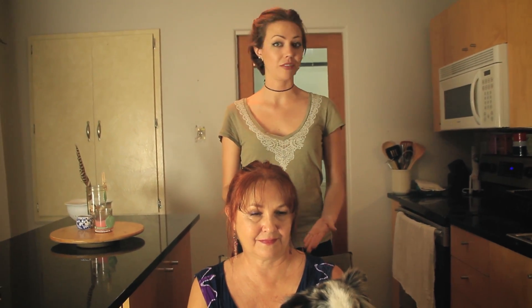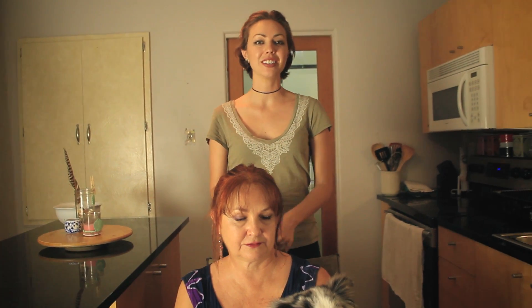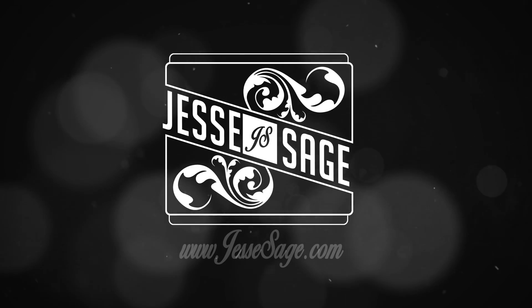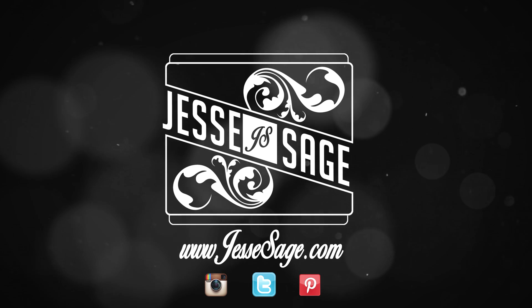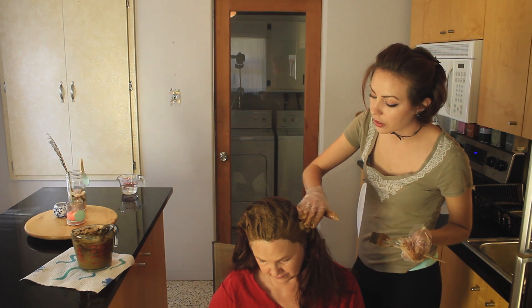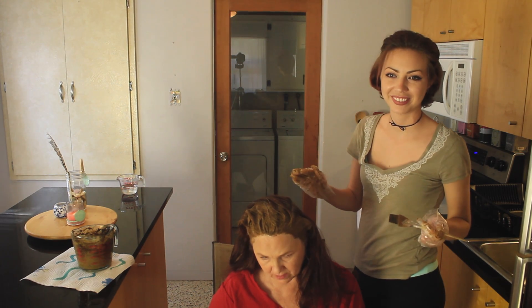If you guys have any questions about what shade is right for you, I've experimented with a lot of these different colors over the years, so leave your question in the comments and I'll see if I can help you out. Subscribe to Jessesage's channel. And here's a nice shot of some gray hair. Bite me.